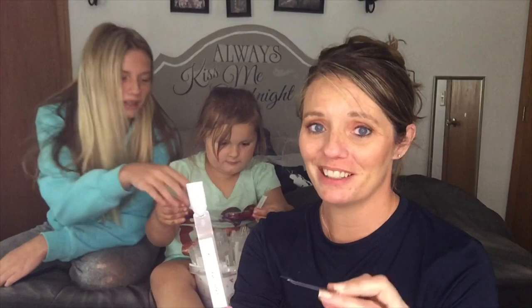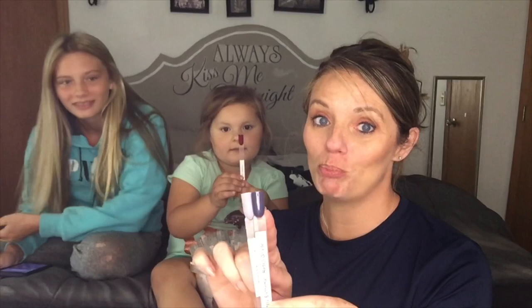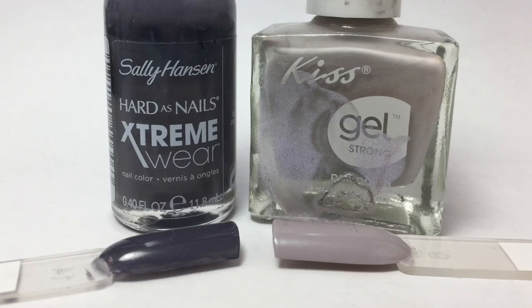And this one is Kiss Gel Eye Contact. You can keep picking. Kiss Gel Eye Contact and Sally Hansen Extreme Retro Grade. Those are really good colors. Nice picks, Nevaeh. So those are the two polishes Nevaeh picked. I'll meet you back here with a completed mani. We'll see what I can come up with.